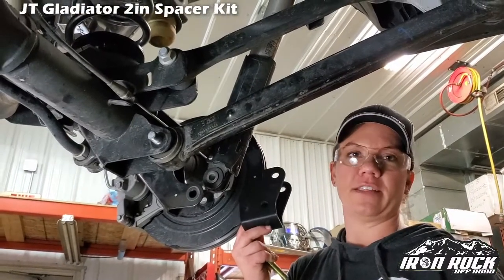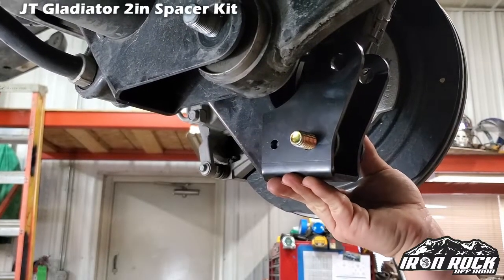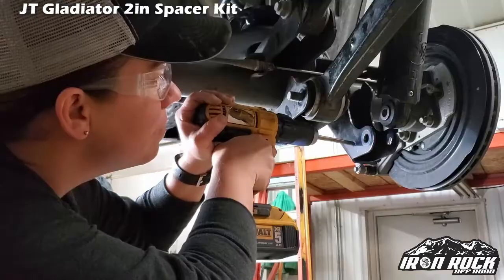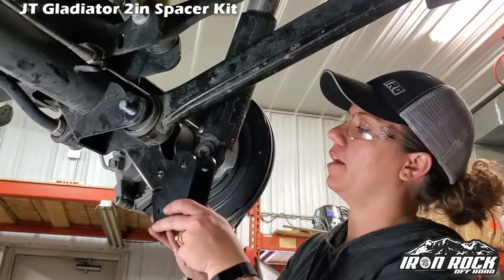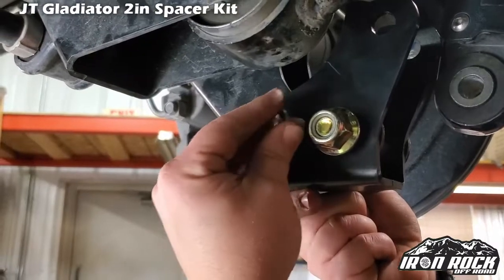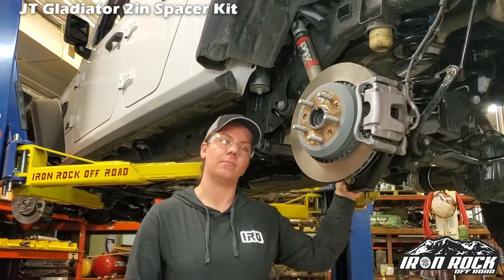The installation of the shock extender is a little bit different in the rear. You're going to put the bracket in like this and put your bolt in. Once you've got that bracket installed and tipped up nice and flat, you're going to mark with your Sharpie where that smaller hole is. We're going to drill a hole there and install another bolt, which will keep the bracket from rotating. Now that we've got our hole drilled, we are ready to install the bracket and the little bolt. Once we've got all the bolts in, we're just going to tighten them up. Now that we're done with this side, we're going to repeat the same process on the other side.